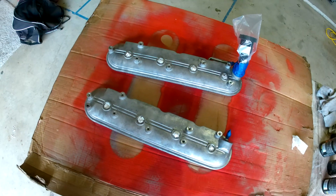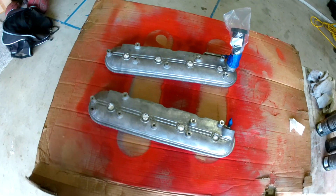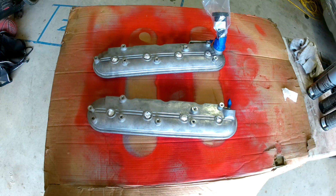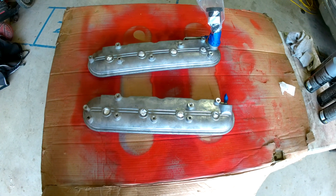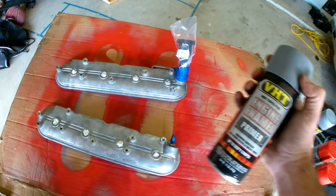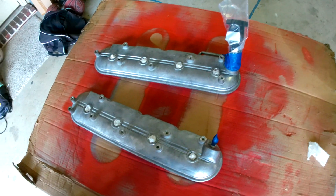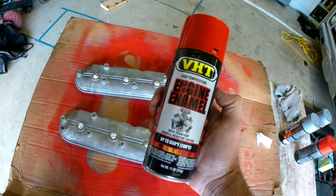We're waiting on head studs to get in, and I finally picked up my heads from the guy that was helping me out. We're going to go ahead and clean these up a little bit — actually we already cleaned them up, masked them off, and put a coat of primer on them. Got some engine enamel primer in gray to help the paint stick, and then I'm going to paint the valve covers in the Chevy Orange Red.